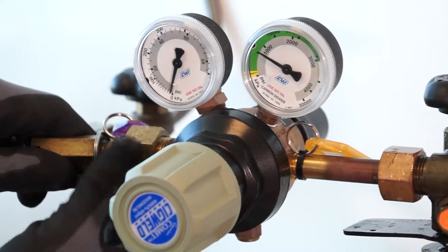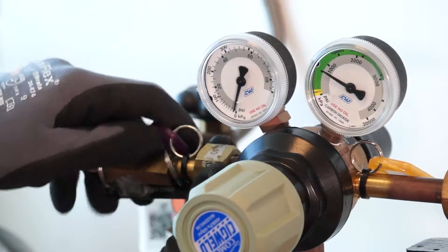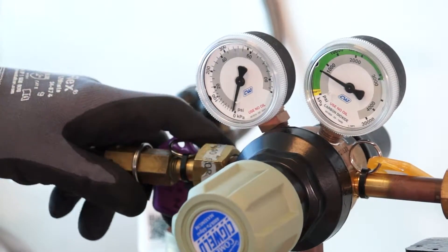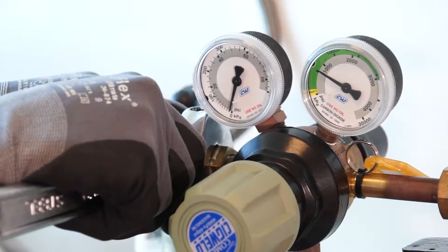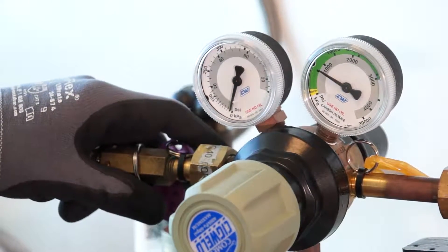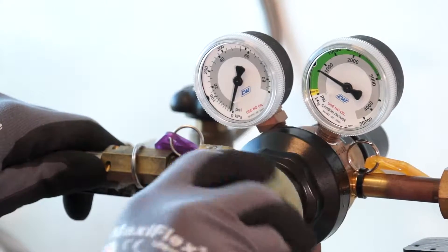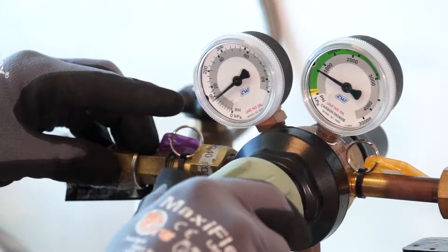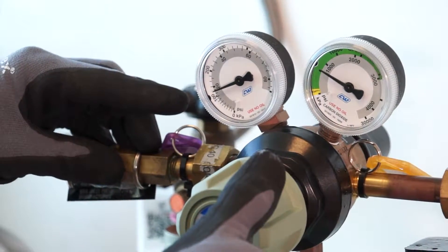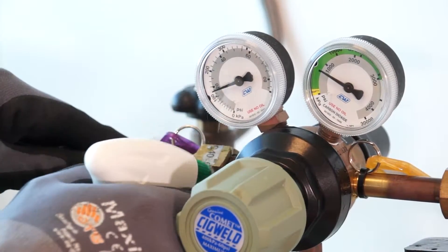Attach the inlet of your equipment to the regulator outlet. Then tighten the nut with a shifter. Adjust the regulator control valve clockwise to the required pressure. Check for leaks.